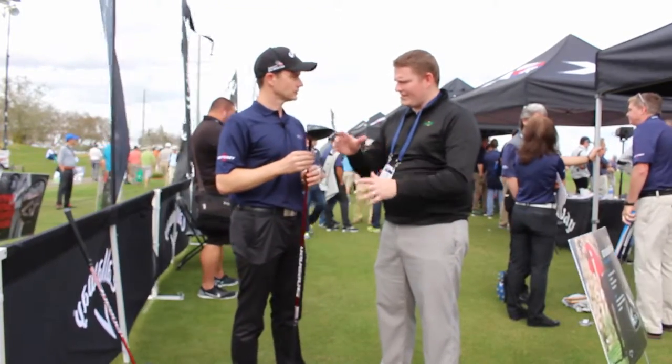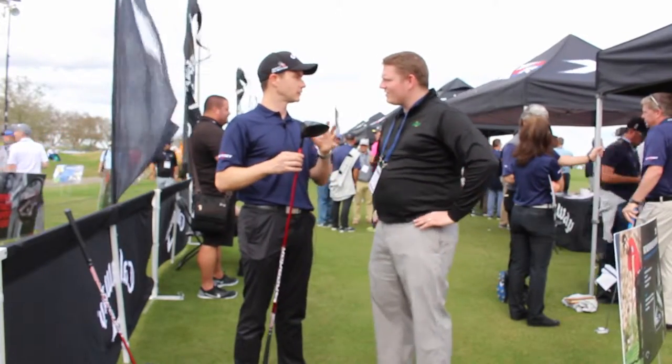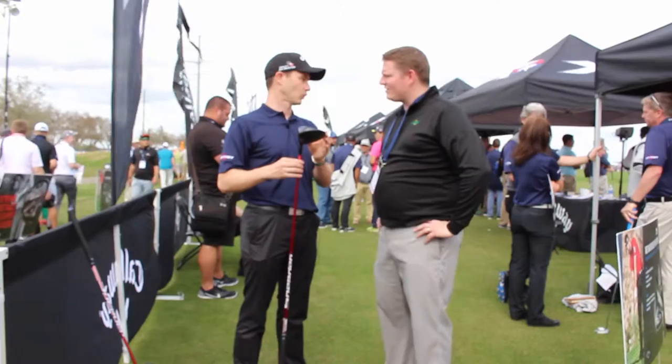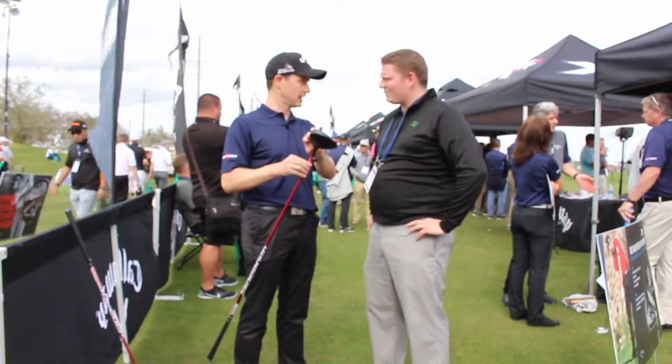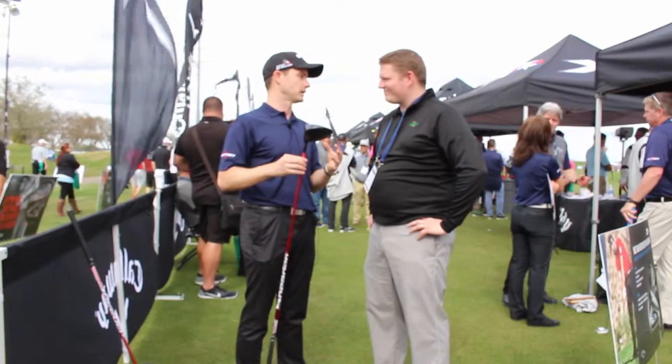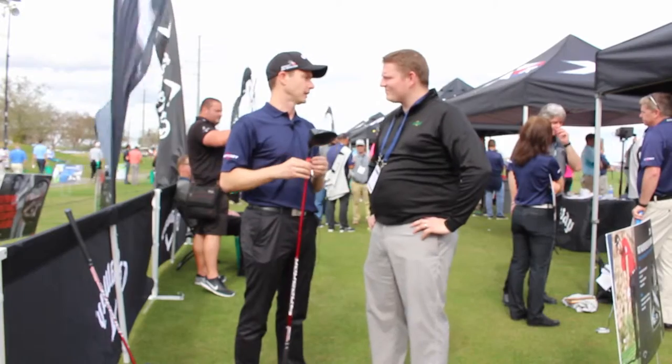There also is a pro model of the driver as well, correct? Yes, the pro model of the driver has lower spin. It's a 450cc versus a 460cc head — so a little deeper face, a little smaller profile. It still has the speed step on top, and it's going to be lower spin. These are for higher swing speed players who really want to knock down that spin.